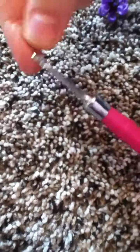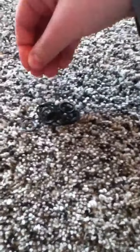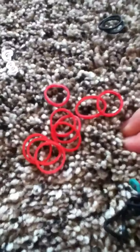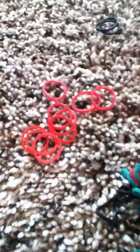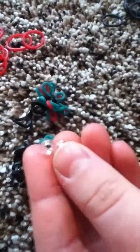You'll need your hook and your bands. You'll need two black. If you're making the ring, you'll need at least thirteen. And then for your flower color, you'll need nine — I'm going to be making mine red. And you'll need either any kind of clip; I'm going to be using my S-Clip today.